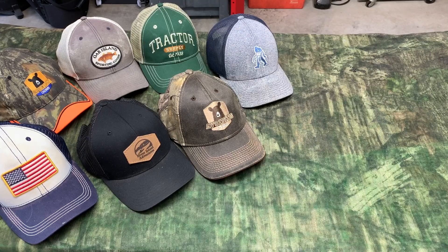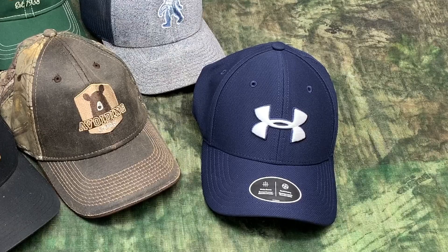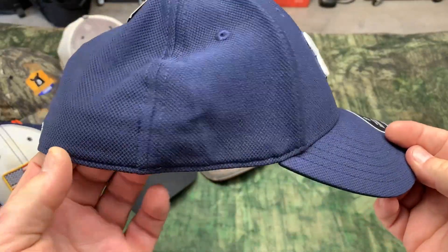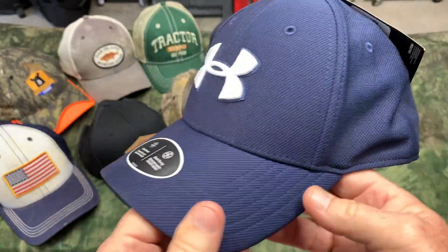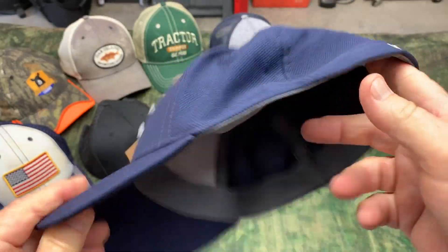Hey, I'm Steve and I'm a hat guy. I have a lot of hats, but I'm also a big fan of the Under Armour Blitzing ball caps. Love them. I just ordered this and got it in from Amazon, and I've had a few of these before and completely wore them out and made them so dirty that I couldn't even wear them. But I really like these hats.